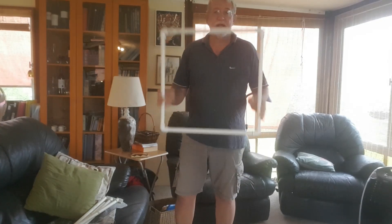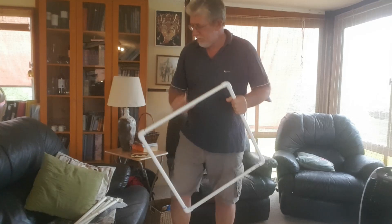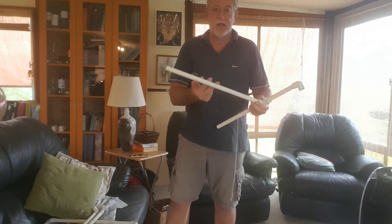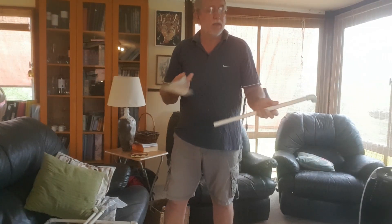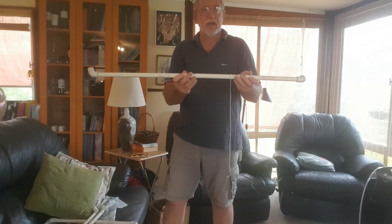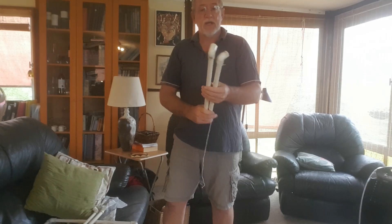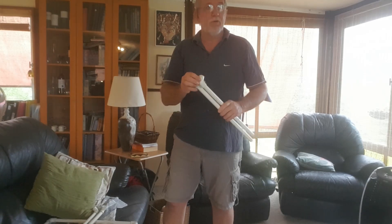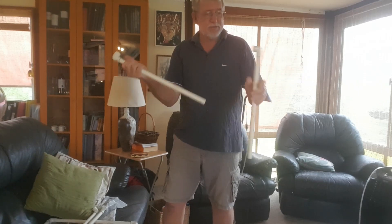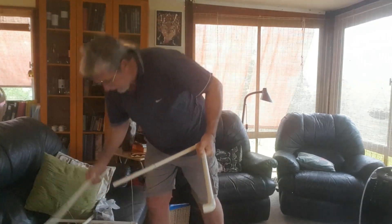Good morning everybody. Just to make the monitoring quadrat, pop into your local hardware store and you can get white PVC piping like this. They sell it to you in two-meter lengths and you can bring it back and cut it. You need two one-meter lengths and four of these 90-degree bends. I normally just lock them in half, stick some glue on them, and then we can join them up like this.